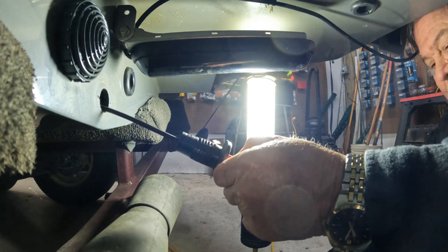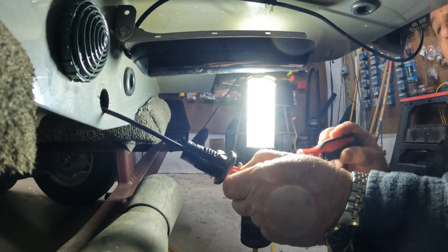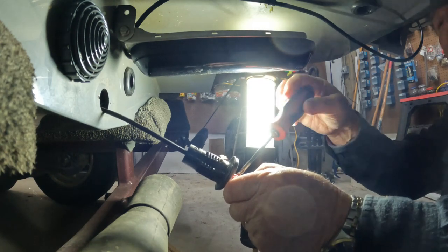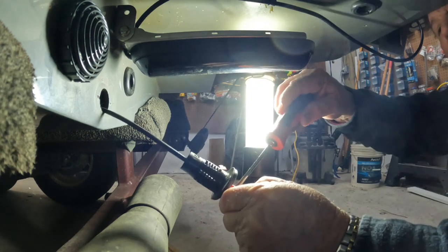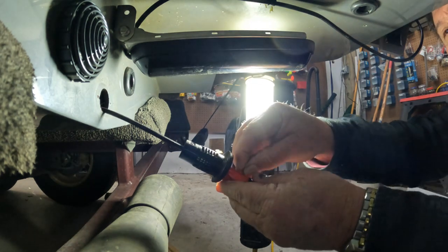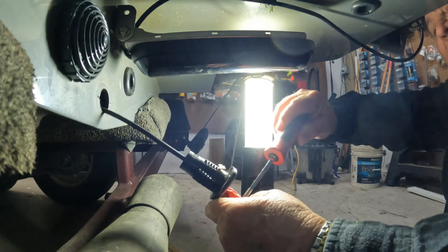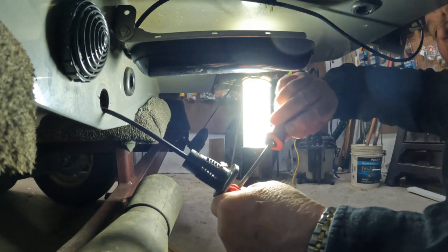We've got those pieces lined up and we'll put the screws back in. I thought for sure there was going to be some silicone behind this piece, but there's only a gasket that holds it in place. First screw back in. This would have been a lot easier if I'd started this way — that's the advice: remove it from the boat before you start.